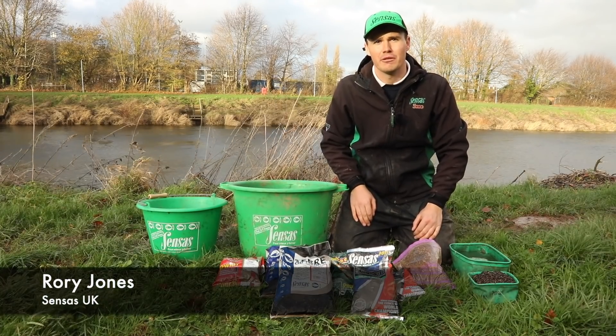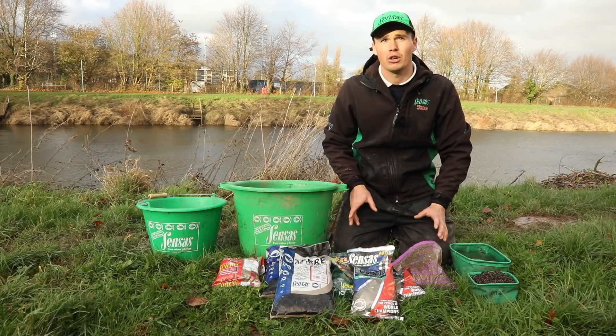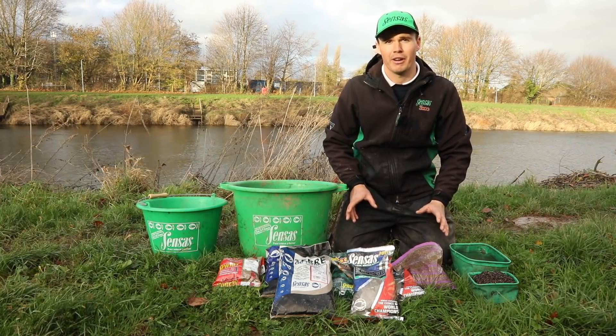When you're fishing on the Wye, it's absolutely vital that you have the right ground bait. When you're looking to catch big bags of dace and chublets over your ground bait on either the Bolo or the Polterhand out in the river, you need to make sure that it's absolutely perfect.